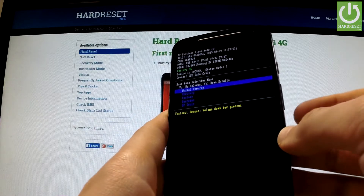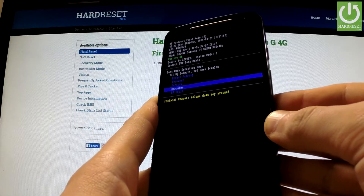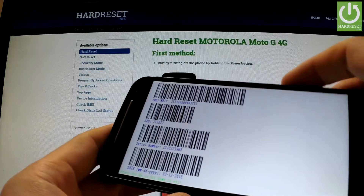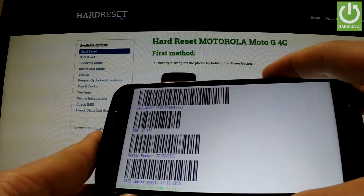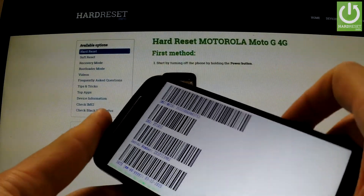You can navigate here by using the volume key. Scroll down to barcodes and press volume up to open it. As you can see, the barcodes appear on the screen. You can read from this menu the IMEI number, the stock keeping unit, serial number, or date of release of the phone.